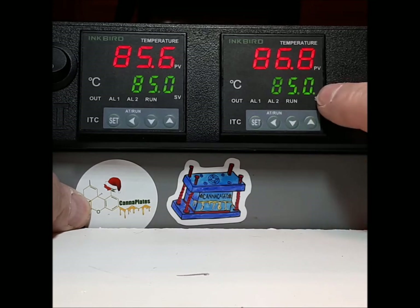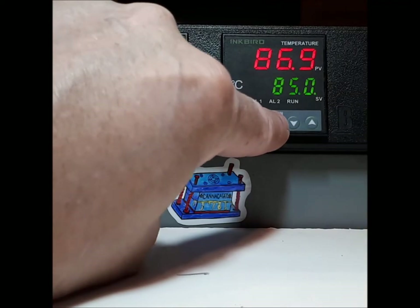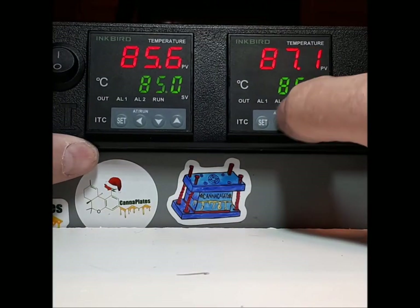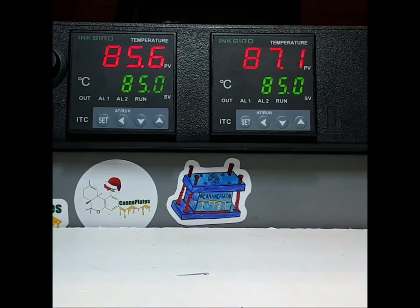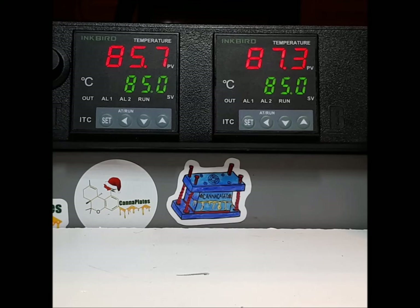If you press that, you're still going to get the flashing green cursor but the controller will not work. You can't even move that dot over one spot. It just doesn't work — doesn't go up, doesn't go down, doesn't do anything. Then you press the set button again and of course it comes back to your power screen. But yeah, it's not working, and people think they have a broken controller — but they don't.